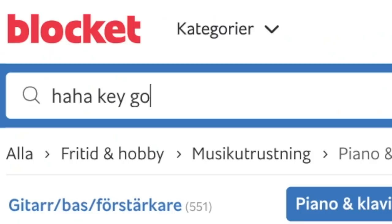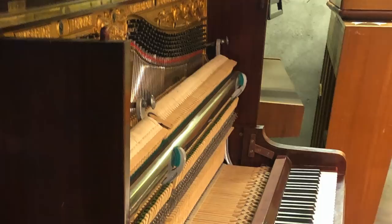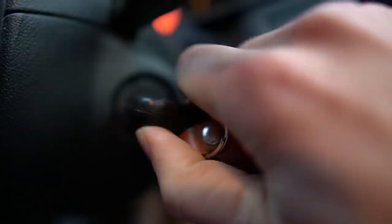So I went to the Craigslist of Sweden, and it didn't take long until I found the perfect one. All I had to do now was drive 80 kilometers to get it, in almost the capital of Sweden.